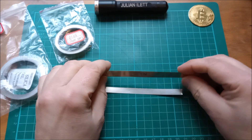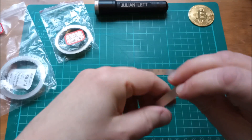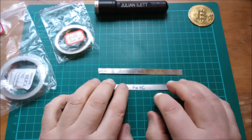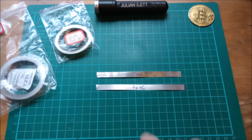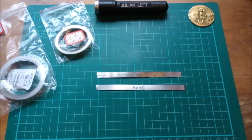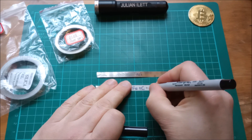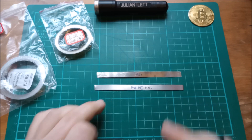Probably the best way to do it is simply to write on them: 'Ni' for nickel, and this one is 'Fe + C' — iron and carbon — which is obviously what steel is, an alloy of. And I should add that this one also has 'Ni' in it because of course it's nickel-plated steel.